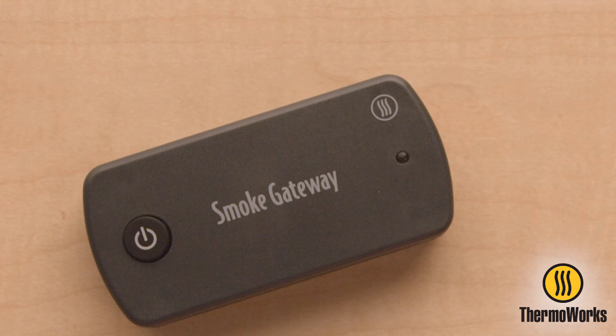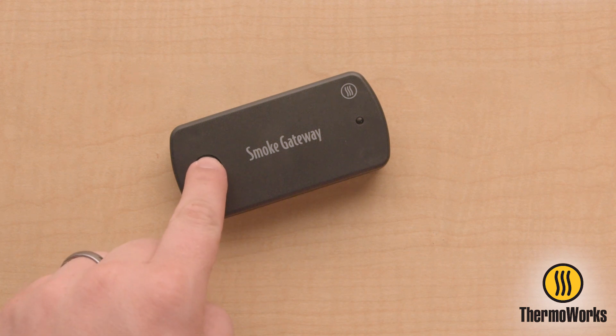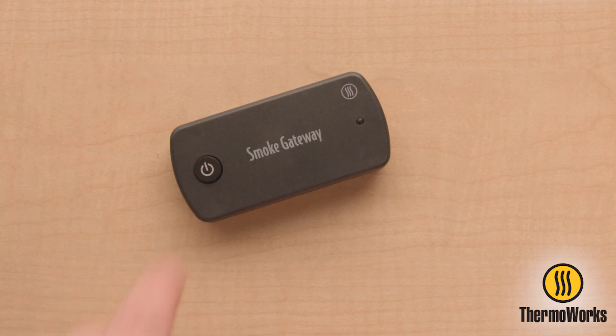If Smoke Gateway is blinking blue and purple, ensure that the unit is powered off. Turn on Smoke Gateway by pressing the power button. There will be two blue LED flashes. After the next LED flash, press the power button three times,